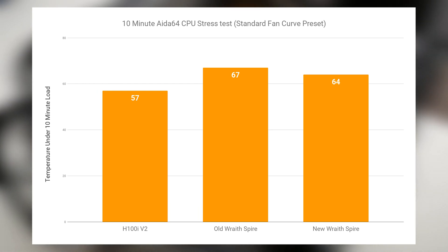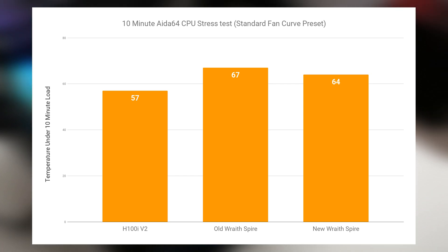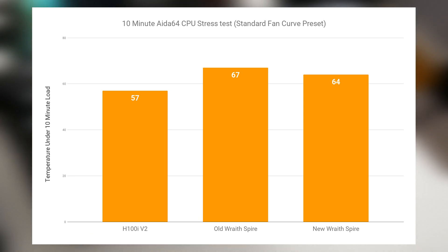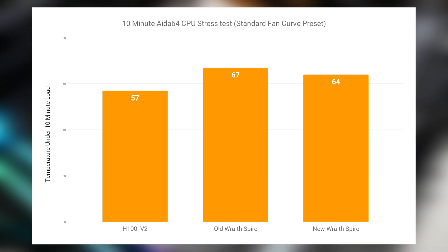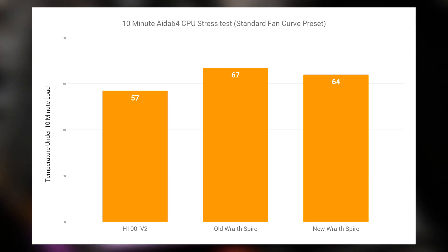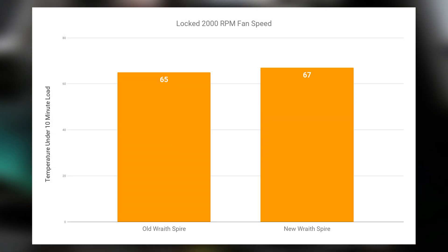Starting with the standard fan preset on the Asus motherboard, the H100i V2 came out with a clear win. Interestingly, the old Wraith Spire cooler with the copper core and vapor chamber actually came out behind the new Wraith Spire. So I decided to take a deeper look at that.